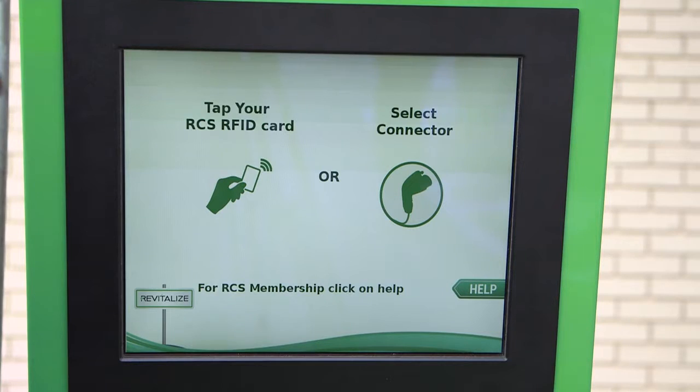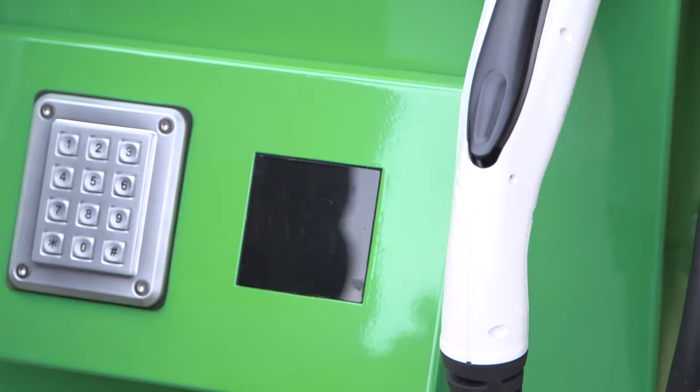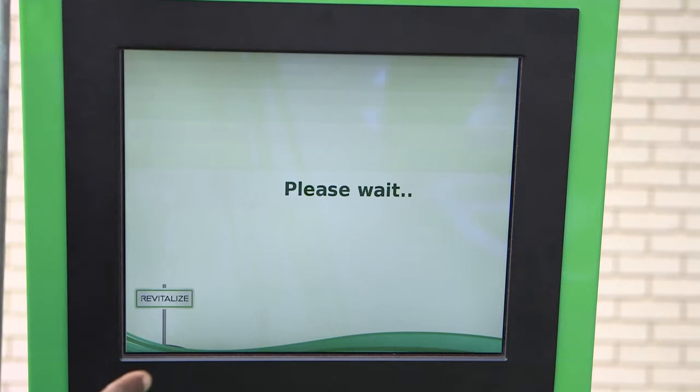The first thing you would do is come up and tap your RFID card here on the reader, and the screen is going to say 'please wait.'